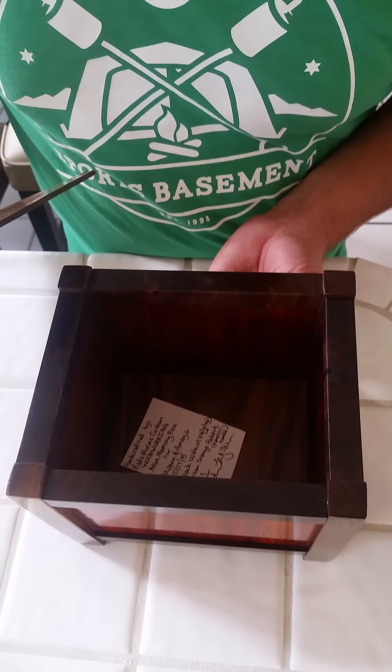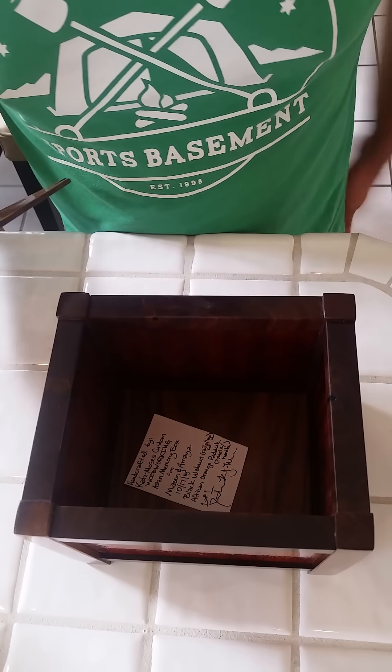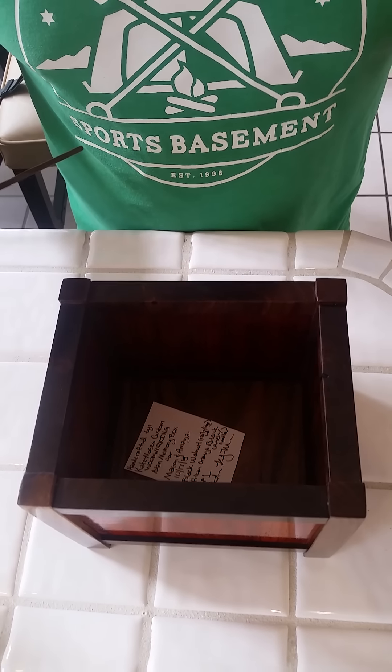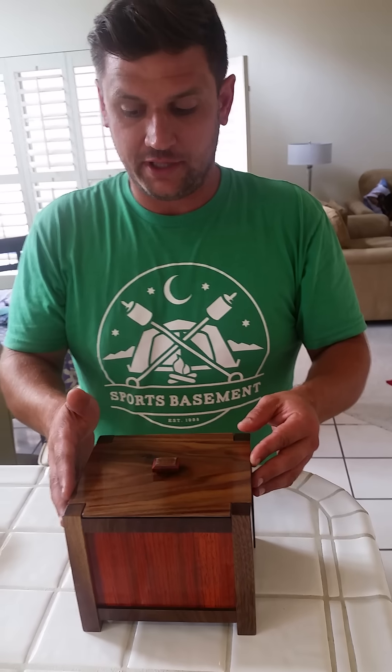The inside panel here is free floating to account for expansion and contraction with the seasons. It was really fun to build. Thank you, Jay Bates — it was a great idea, and I was glad that I could put my own twist on it.